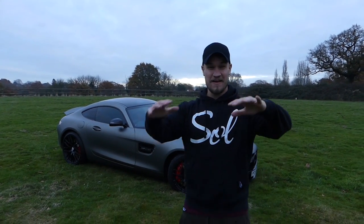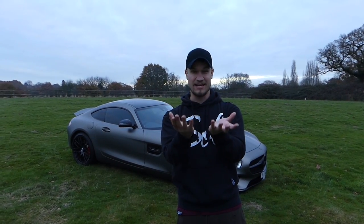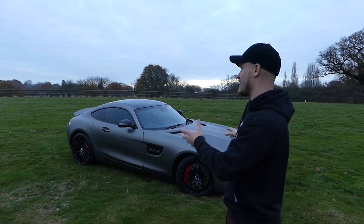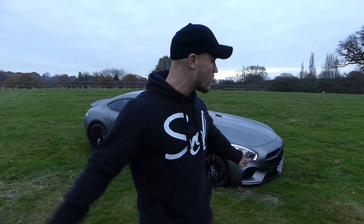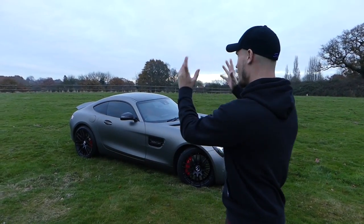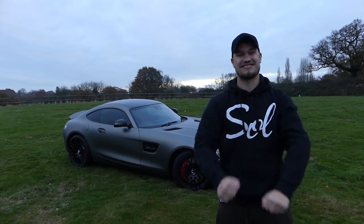That is the best summary of running costs and how much this car costs to run every single day with the upgrade, the wrap, and the modifications. Hopefully you've enjoyed this video and found it a little bit informative. If you are looking at AMG GTSs, they're one of the best cars in the category - and this one behind me is definitely one of the best cars in the category. Thank you for watching, hope you've enjoyed this video, subscribe if you haven't already, and let me know in the comments what you want to see next from the AMG GTS.